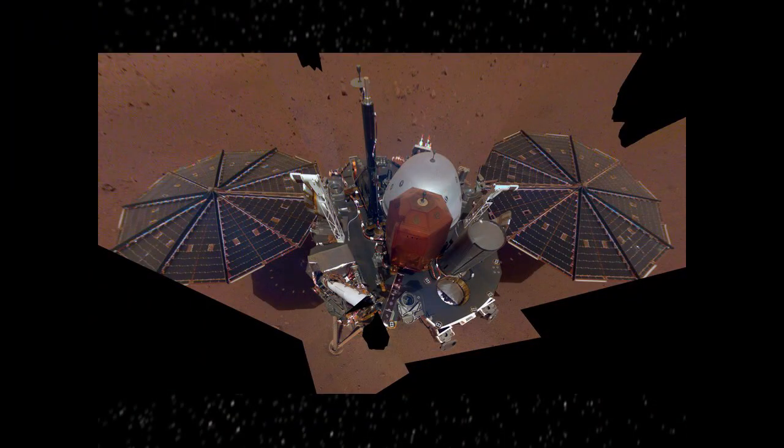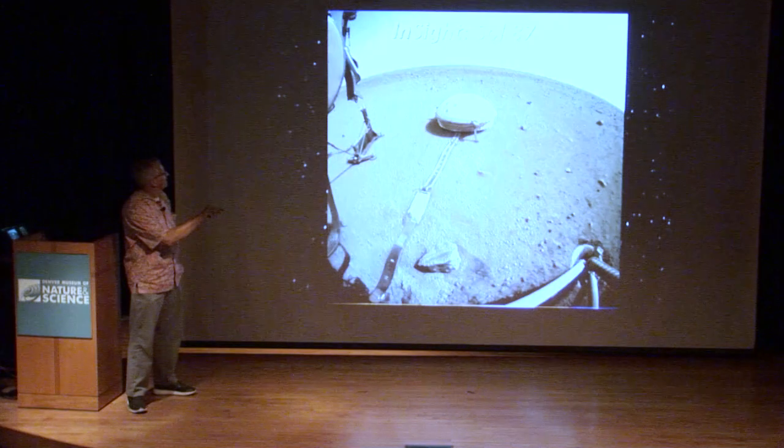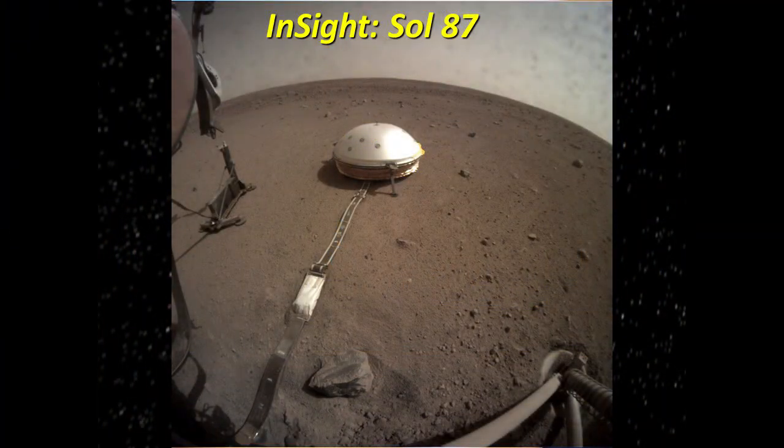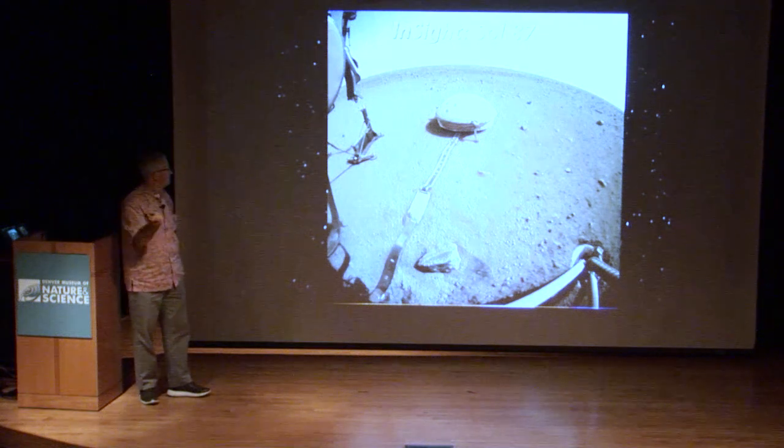This was shortly after landing, around Thanksgiving last fall — a selfie of the lander. This doesn't move. This was before they deployed the instruments. And here we are with both instruments deployed: here's the seismic experiment, here's the heat flow device, and these cables are leading back to the lander. That's how the instruments get both their power and data back and forth.